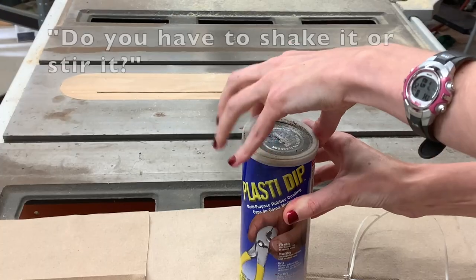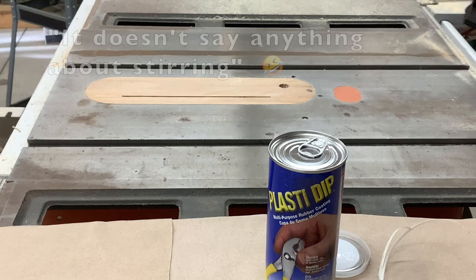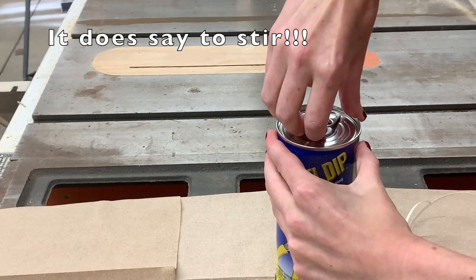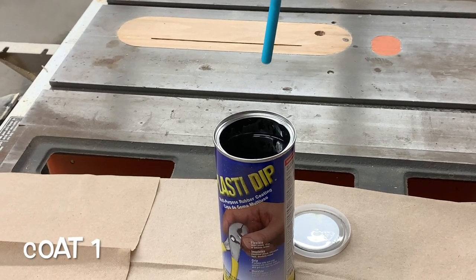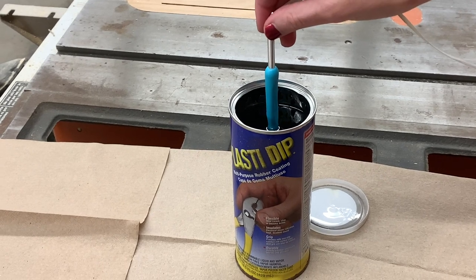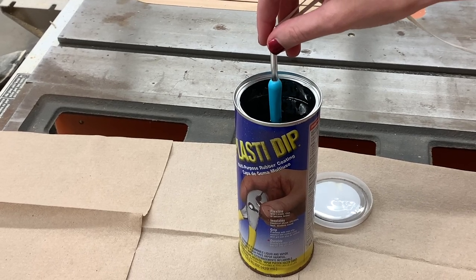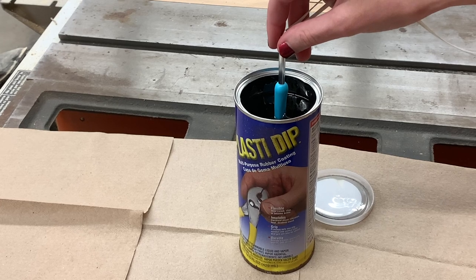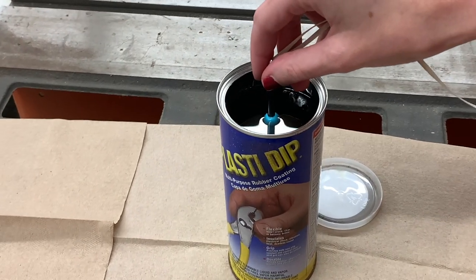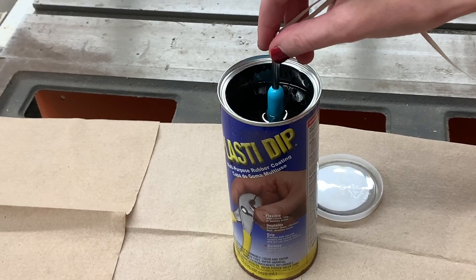Did you have to shake or stir it or anything? This hasn't been opened before — nope, this is a brand new can of Plasti Dip. I've got to dip very slowly, basically on the way in and on the way out. I really don't know if I'm dipping at the right speed. They say to dip one inch every five seconds but that's really hard to gauge, so we'll just take our time and go slow. Now slowly back up — it doesn't seem to be sticking to the plastic.